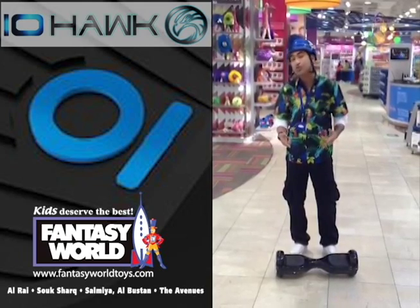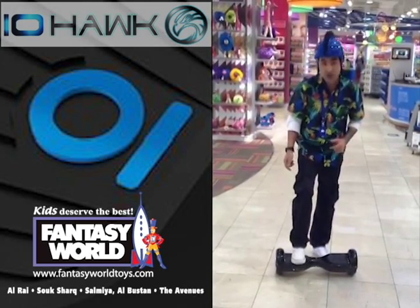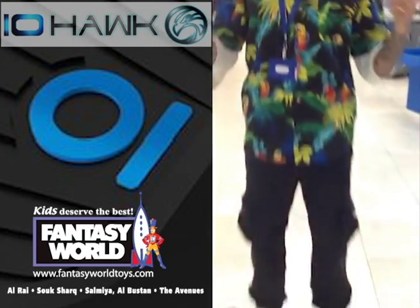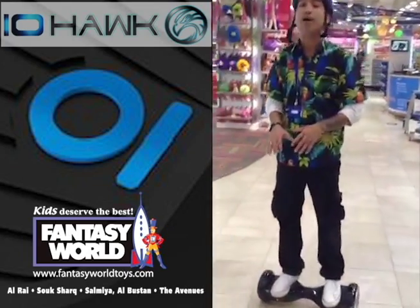Now what I'm going to do is show you how it works. Just put your leg on there and then hop on. Then simply press your toes to the front to go forward, and lean back to go backwards. As I told you, it's all about the toes.